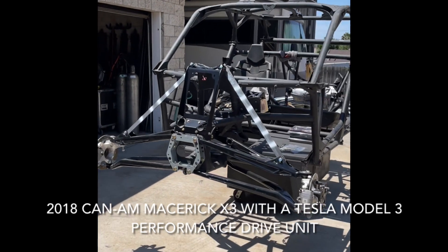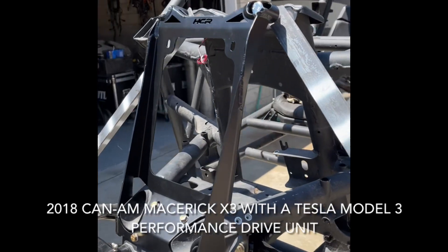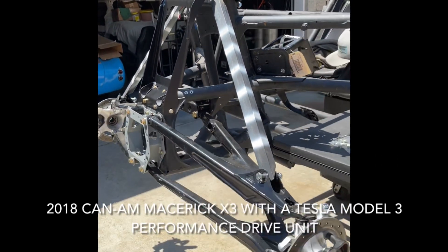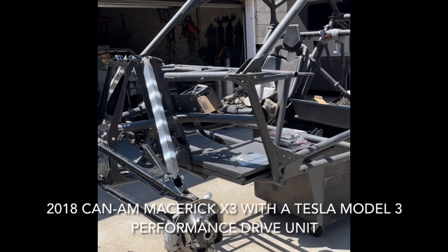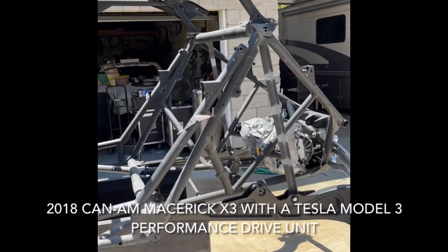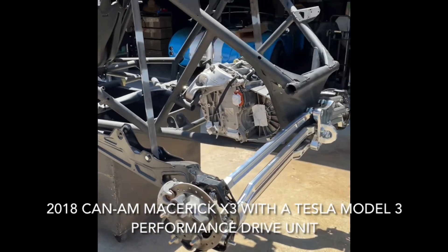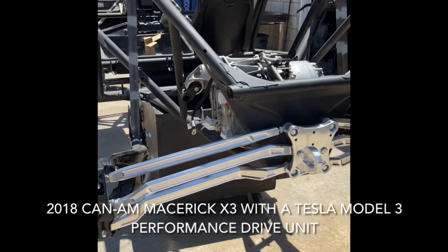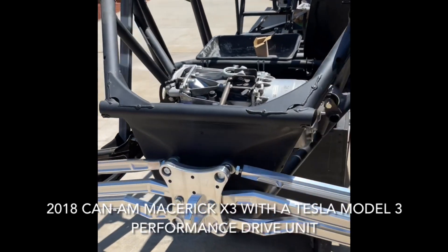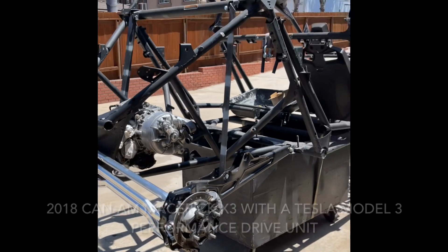Got a little further on it today. Gusset on shock gusset, front tower. Those shocks are going to be a wee bit stiff until I get used to them. Radius rods on but loose. Back plate, the backup plate, motors in it. Getting somewhere.